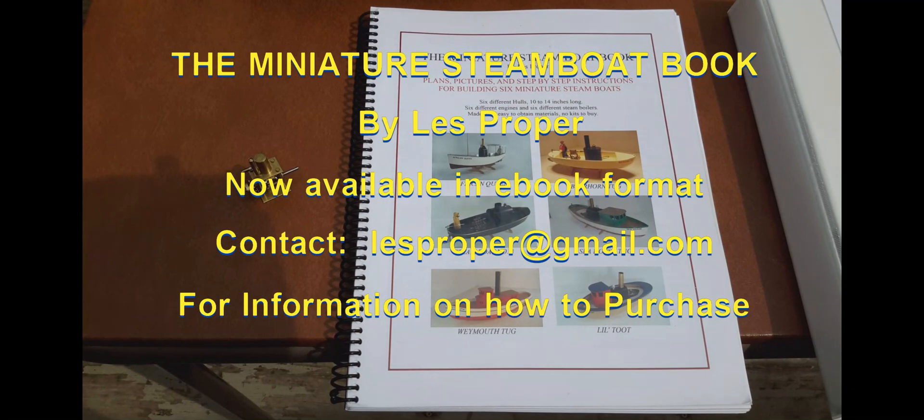Hello, this is Les. Today I'm going to talk about the miniature model steamboat that I've built over the years, and more specifically about my miniature steamboat book that I wrote and started selling in 2014, 10 years ago.